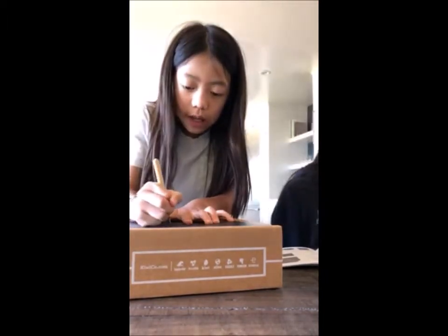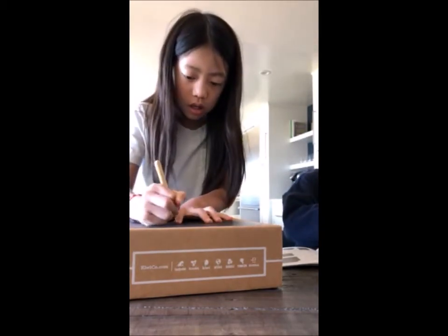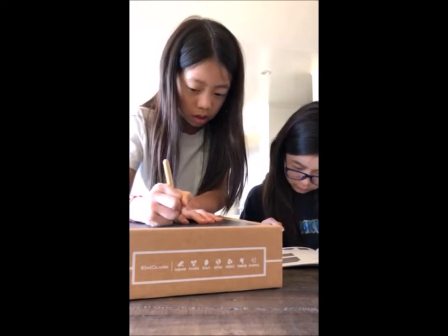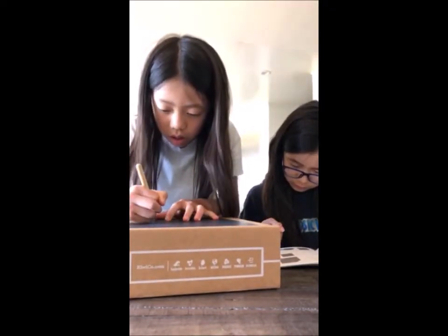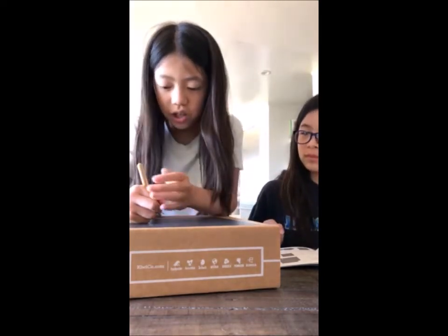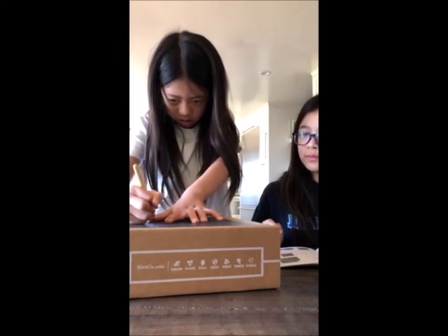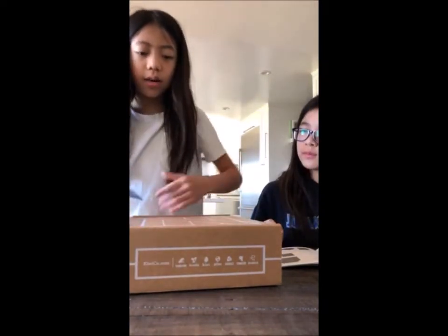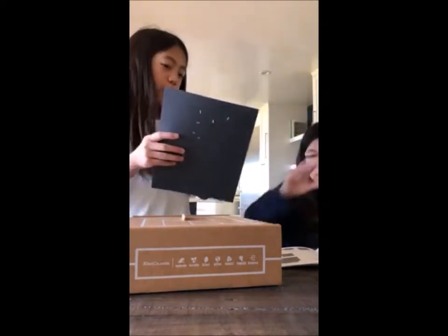When you start doing it, you'll eventually get used to it. Make sure not to press on the box too hard. We can alternate — I'll do some and then you do some and switch back and forth, just a few holes at a time.